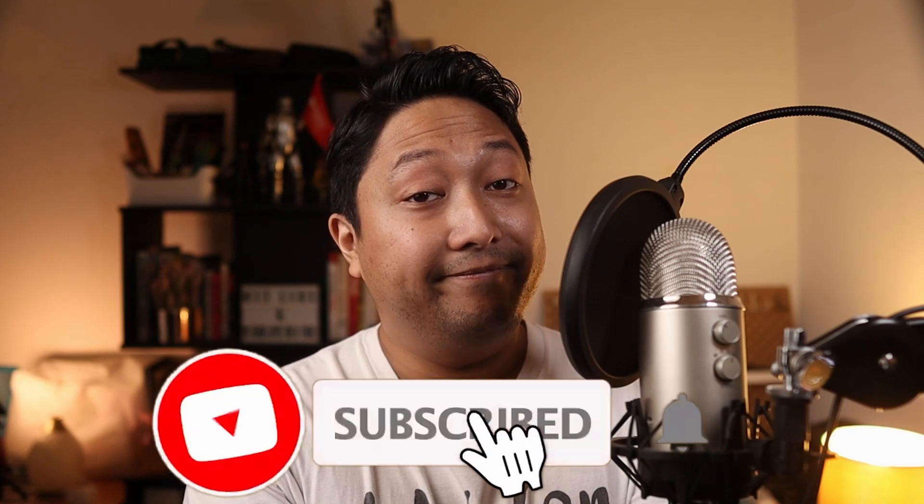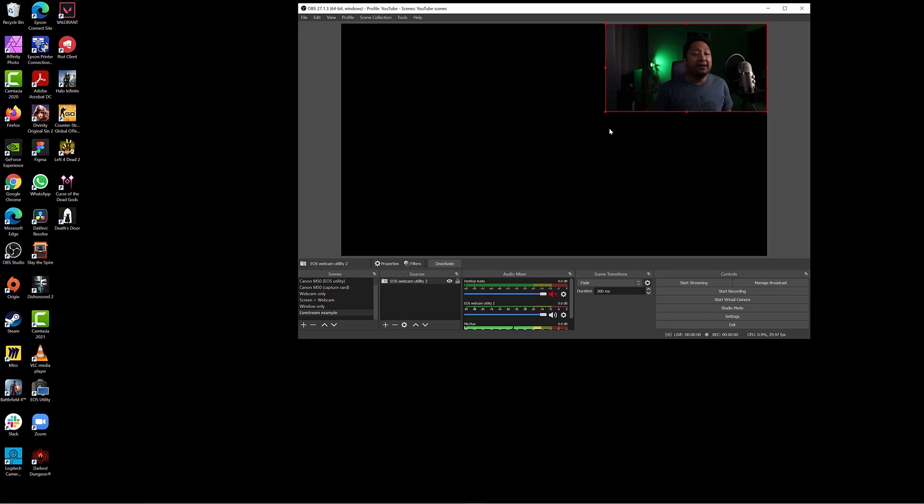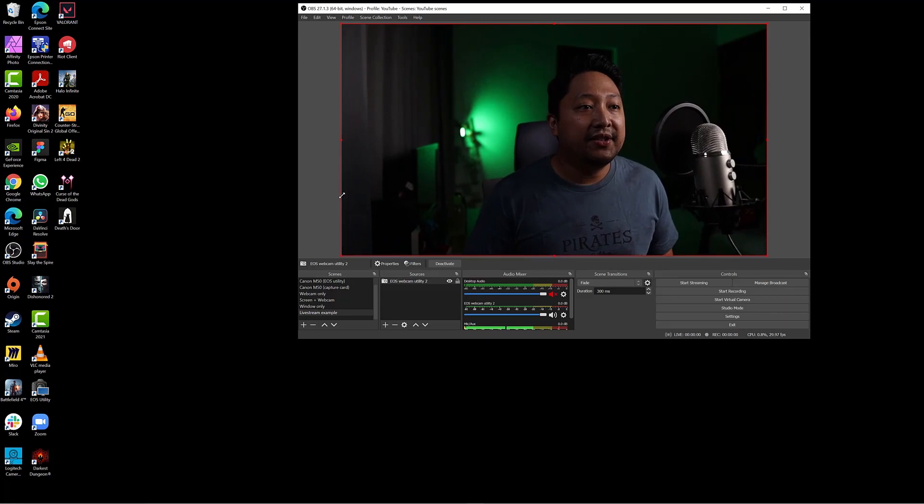Looks like I need to do another video for this quick release system as well — make sure you subscribe. Now, even after you've got these accessories, it's best that you connect your Canon M50 to live stream software like OBS. This allows for more flexibility and options on managing your live streams. Watch this video next to learn more about how to connect your Canon M50 to OBS.